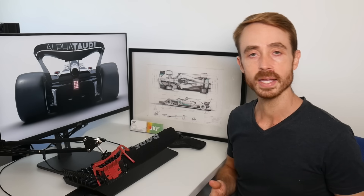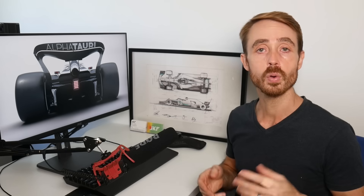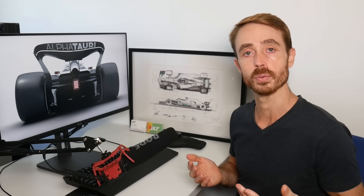For those of you that are new to my channel, I was an aerodynamicist for Mercedes for the 2018, 2019, and 2020 Formula 1 seasons, and I now work as an aerodynamics consultant designing race car aerodynamic packages for all different classes all around the world.